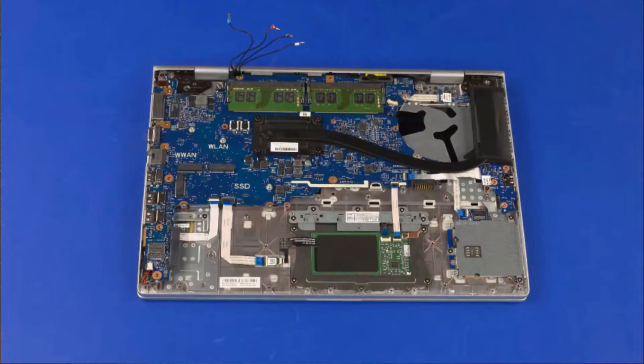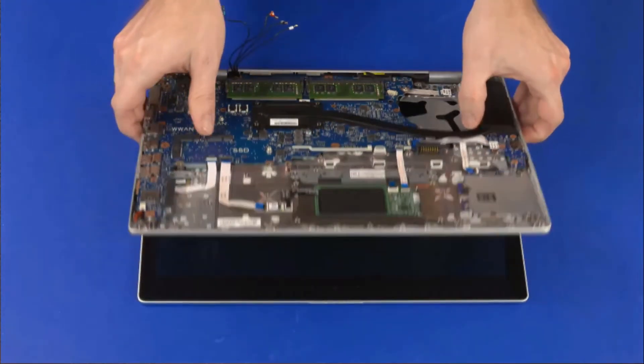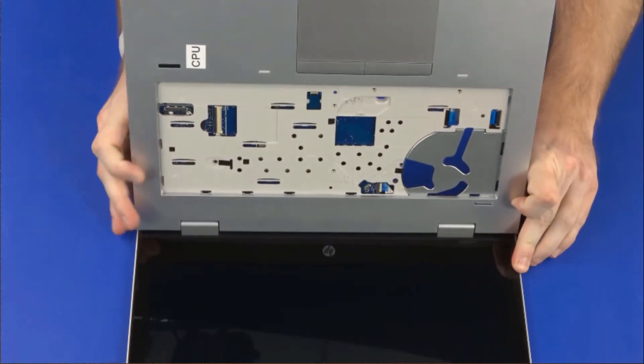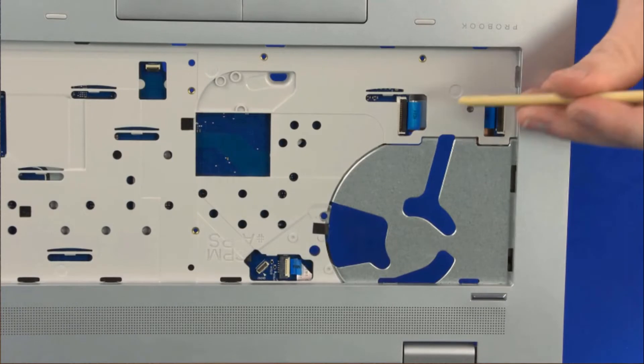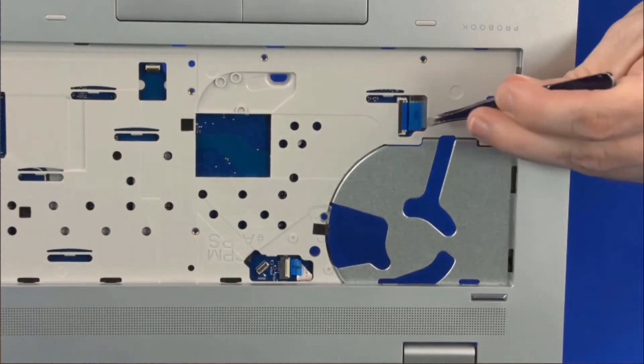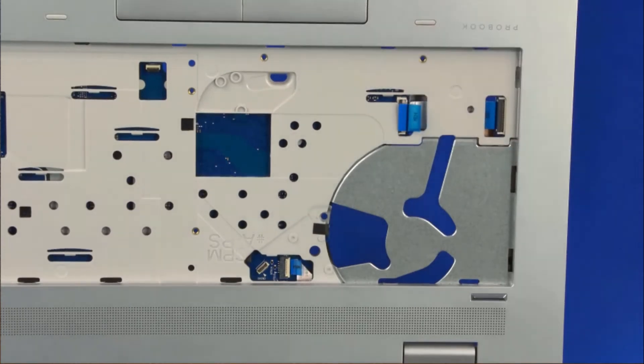Removal. Grasp the top cover near the display panel hinges and open the notebook so that you have access to the cables in the keyboard bay on the top cover. Using minimal force, lift the locking bar up on the USB board ZIF connector and disconnect the USB board ribbon cable from the system board.